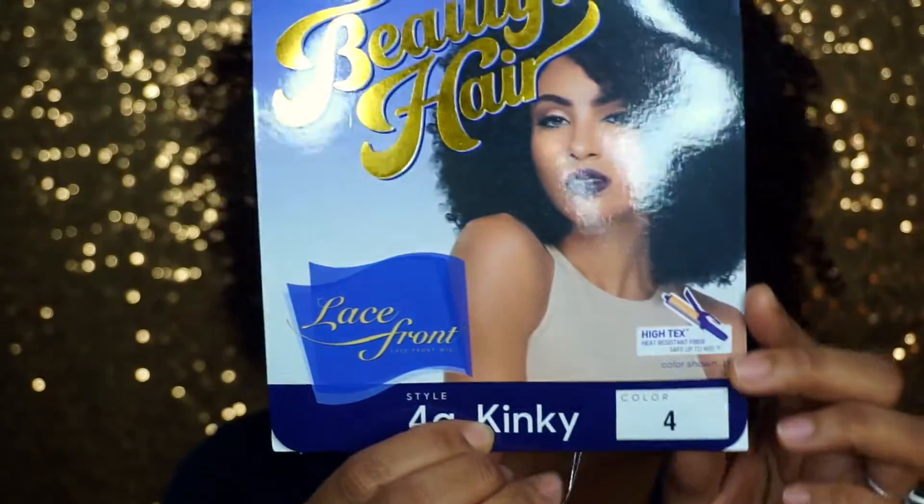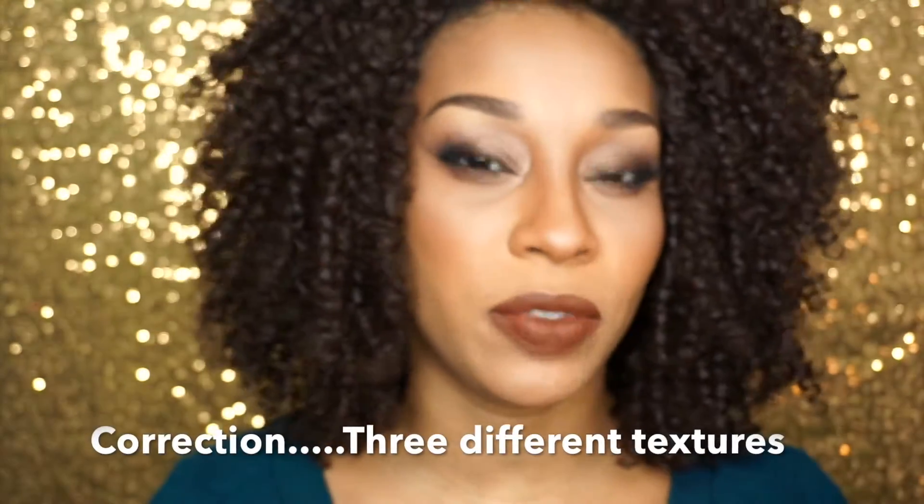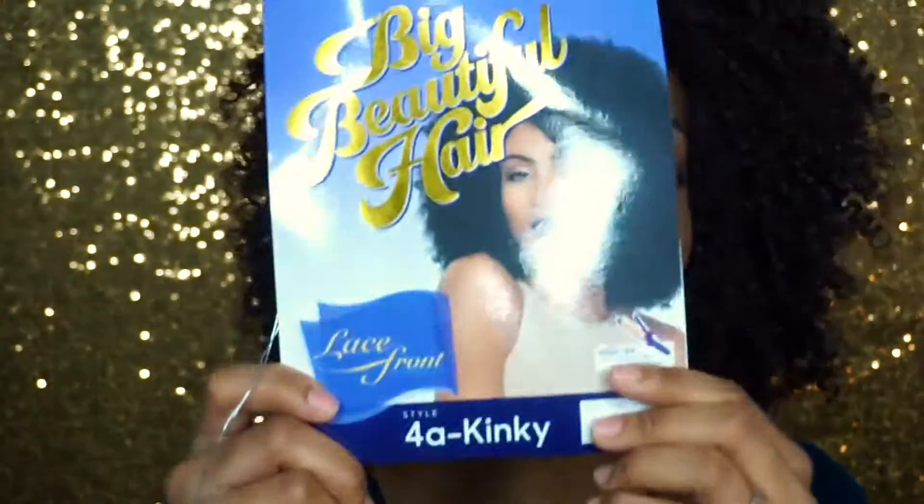I might even incorporate that big fluffy wig that I wear all the time in my previous videos to show you how I take my hair and mesh it in. Enough with the chat — let's get right into it. The wig I'm wearing today is called the Big Beautiful Hair by Outre, lace front. This comes in four different styles: 4A, 4C, and 4B.